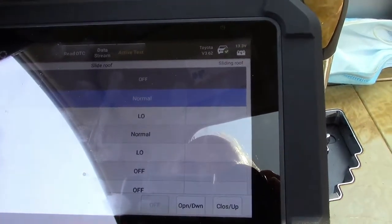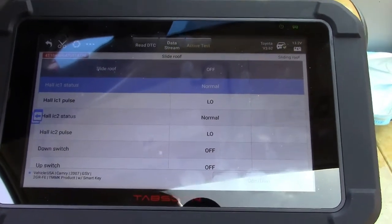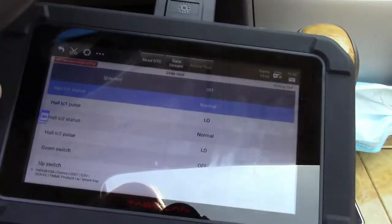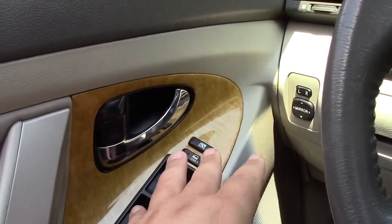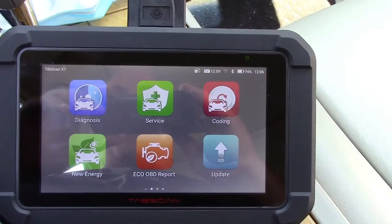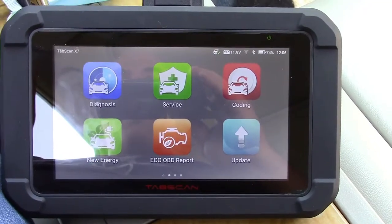There is stuff in here that the average person probably should not really be playing with. But if you are a mechanic and do this for a living, sometimes you need to test things like the blower motor, the blend doors, the AC magnetic clutch, the sunroof motors, the window motors, the door locks, and bypass the switches the car has — so you can prove the computer is sending the signal and it's just a faulty switch or something like that. The TabScan X7 really does a lot for you at quite a reasonable price.